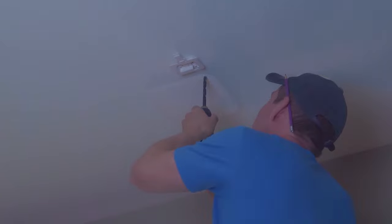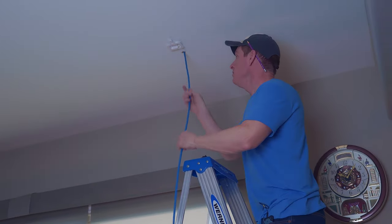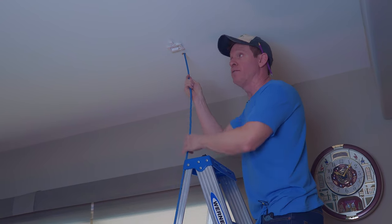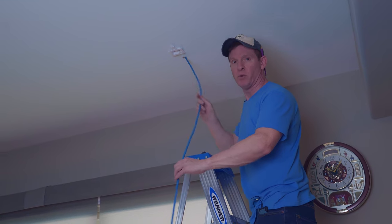Next, we'll drill the hole for the CAT6A cable to go up into the attic. Now we're going to push all the cable up into the attic, then go to the attic, find the cable, and drop it into the network panel. This is a lot of cable, so I'll fast forward this.